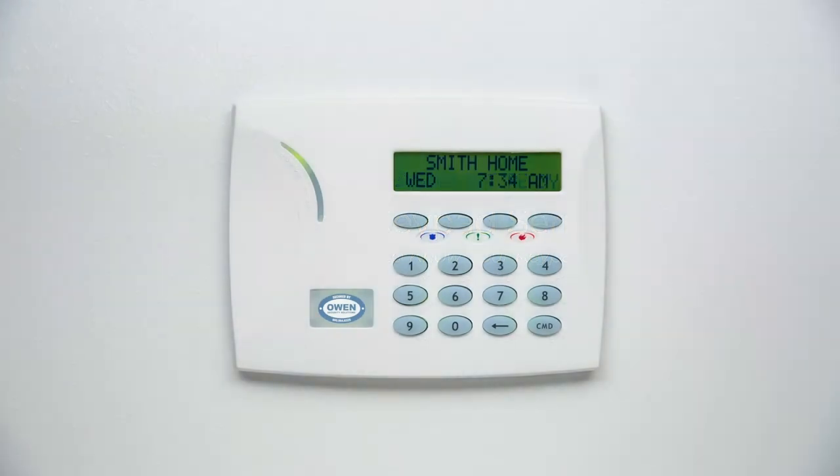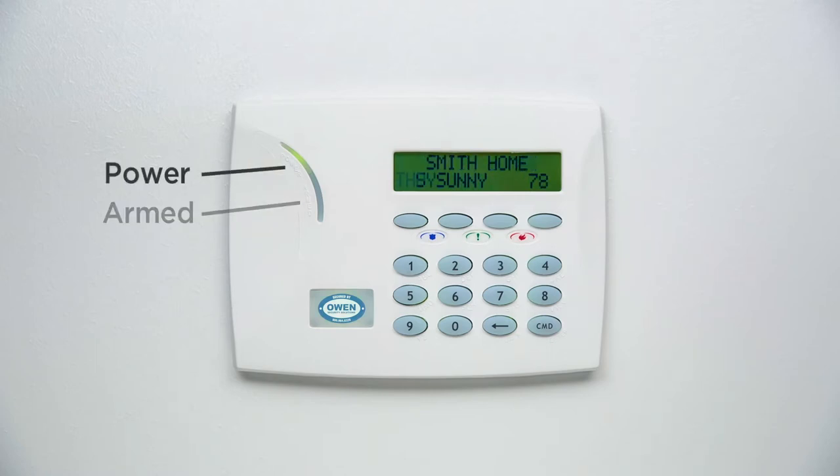Your new keypad is capable of many powerful features, and it is important to understand its layout and how it works. Your keypad is laid out in an attractive and easy to use manner. Most keypads will have power and armed LEDs in the top left corner of the keypad. These lights provide a quick reference to your power and arming status even from a distance.